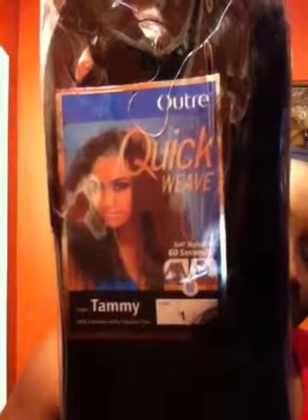Hey YouTube ladies, this is Mahogany and I'm bringing you the Ultra Quick Weave — her name is Tammy. I have her in a number one. Tammy will be put on straight from the package. Tammy has a comb in the back and a comb in the front.